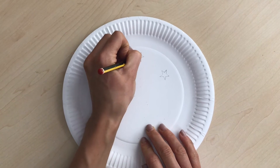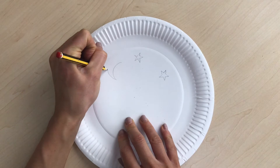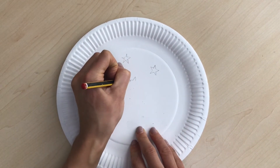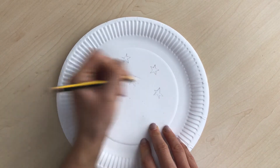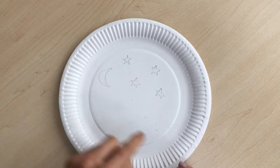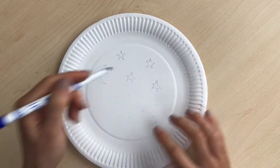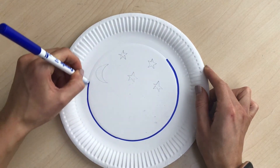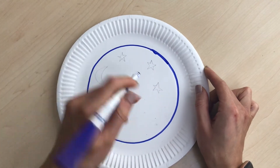First, draw some stars at the top half of the plate, then draw a moon — just a couple. Then we're going to color the circle bit in blue, because you won't see the rest of it, and color the stars and moon in yellow. Just do a circle around the inside of the paper plate and color in the inside of that.